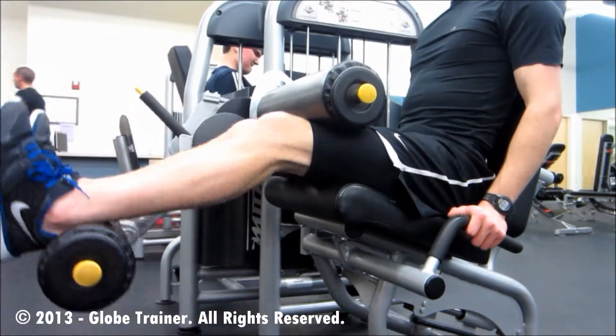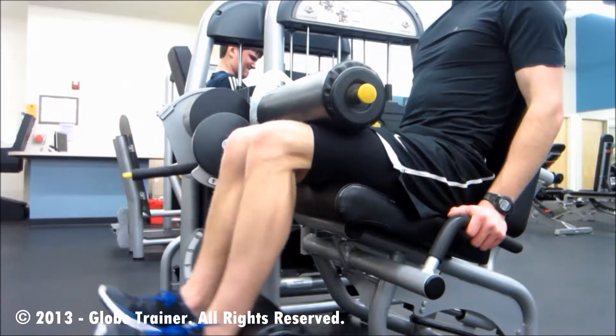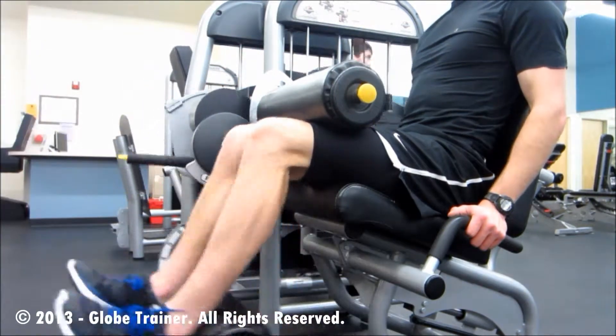Keep the toes flexed throughout this motion and exhale as you push downward.